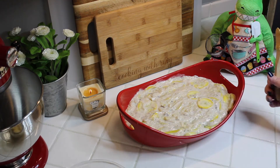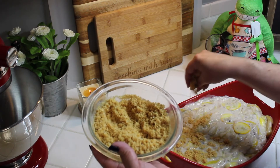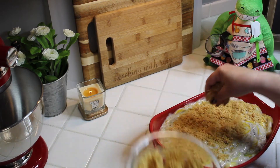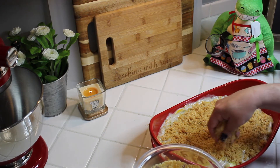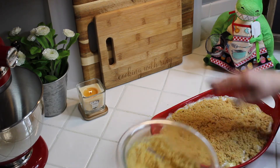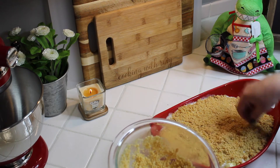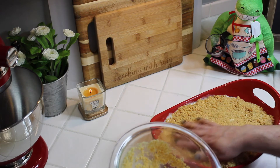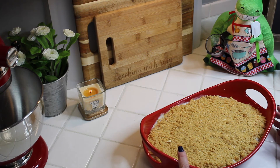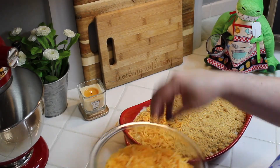The cracker-butter mixture looks great. Using your hand, just sprinkle it right on top of the casserole, covering the whole surface evenly. These crackers smell great with the butter. Then preheat your oven to 400 degrees, take your shredded cheese, and put it right on top of the Ritz cracker crumbs.